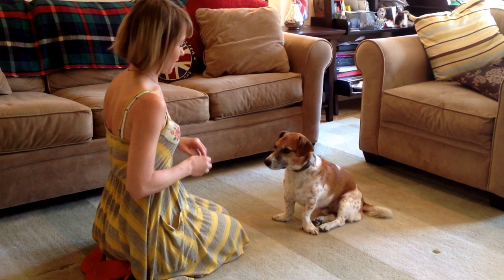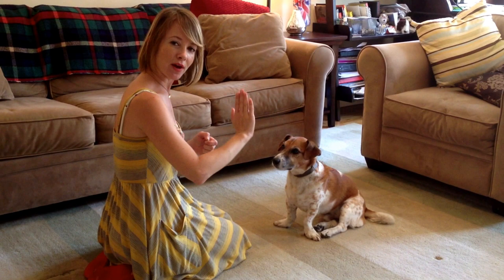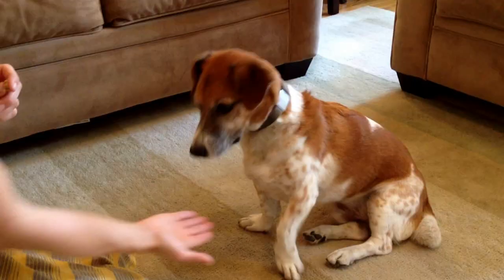I'm going to start off with my dog facing me. I'm going to ask him for a shake, and then I'm going to turn my hand right side up, and then say the word wave. Shake. Wave.